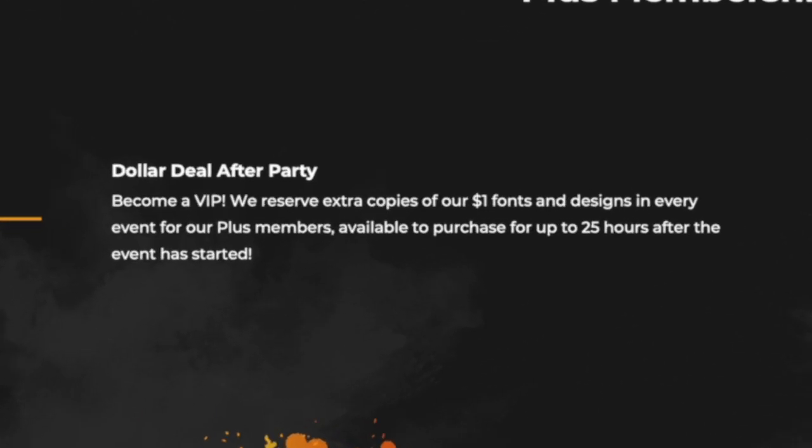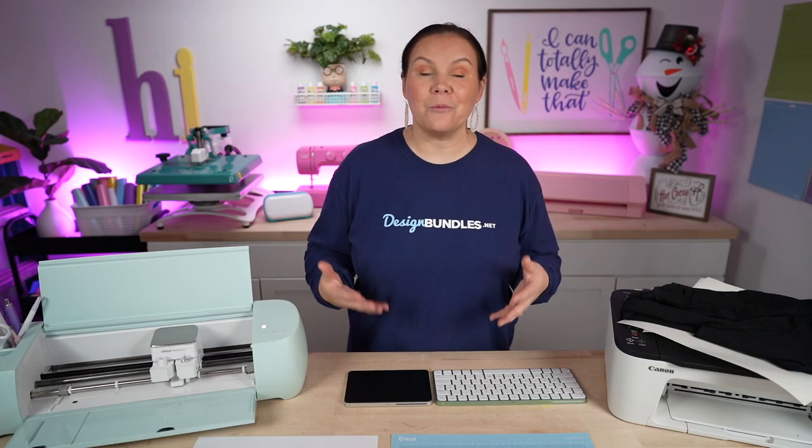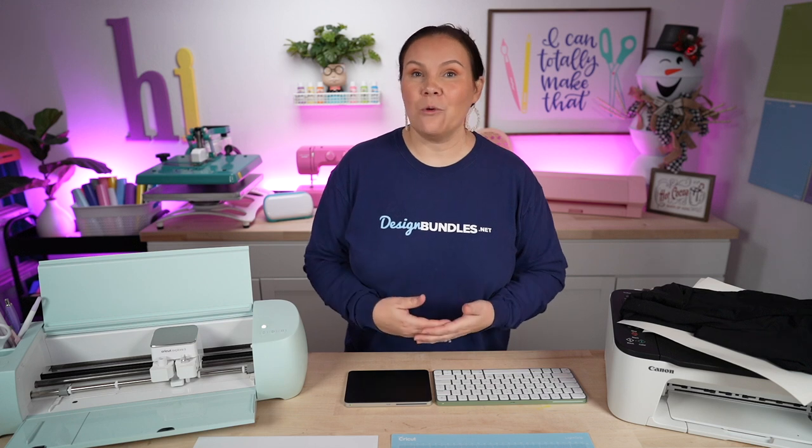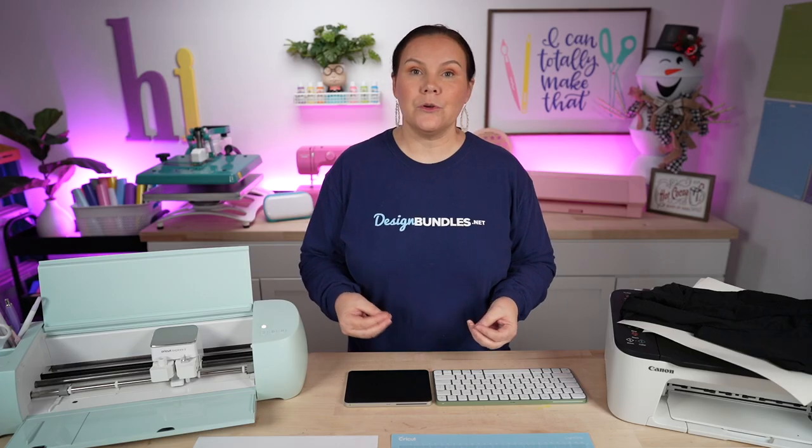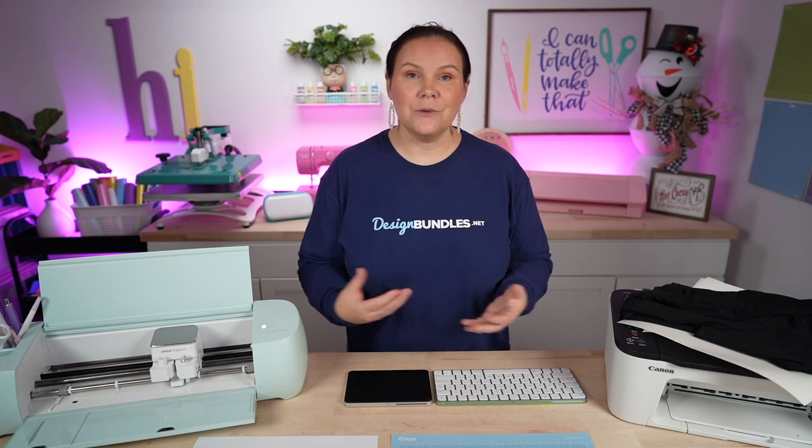Included with all of our plus memberships is the dollar deal after party. Every single month we host an entire dollar deal where you can grab big bundles for $1 — it's our biggest event at the end of the month, but you only have one hour to shop. If you are a plus member, regardless of tier, you get an entire 24 hours to shop that dollar event. You also get extra freebies added to your account every month, plus bonus points and credits for completing tasks like sharing on Facebook.